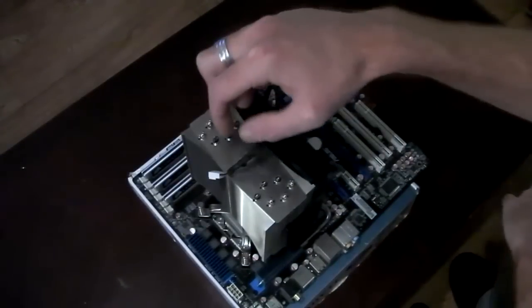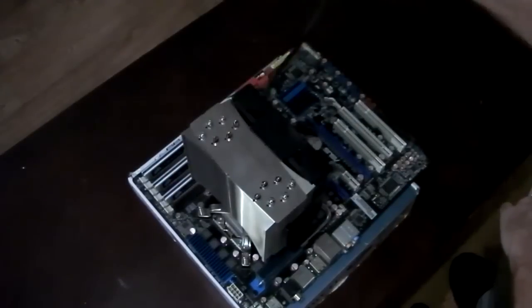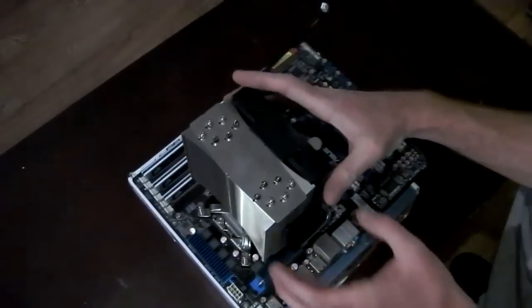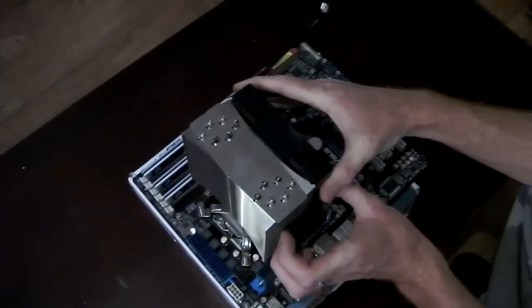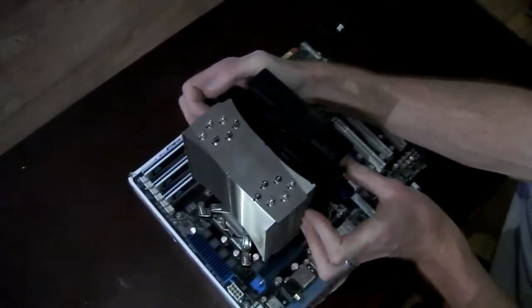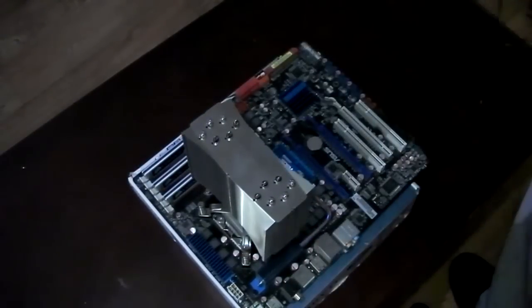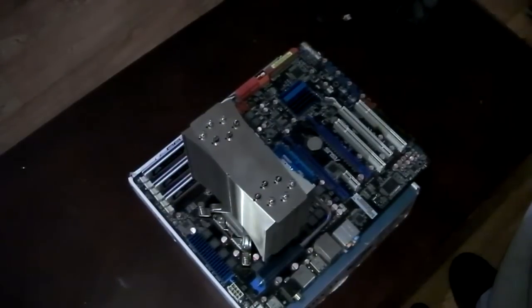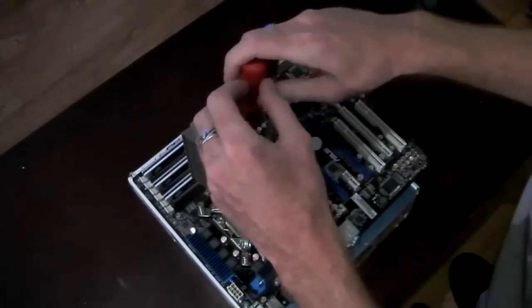I've got the motherboard out, now I'm going to remove the heat sink. This is the True 120. First we'll remove the fan — it pops up, needs a bit of a clank — and there are simply four spring-load screws.